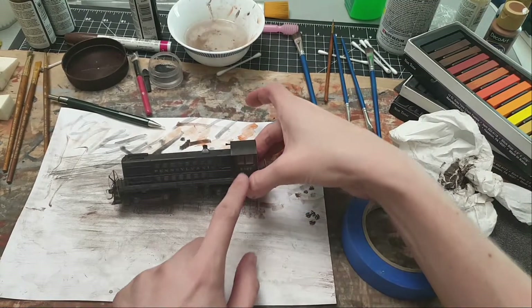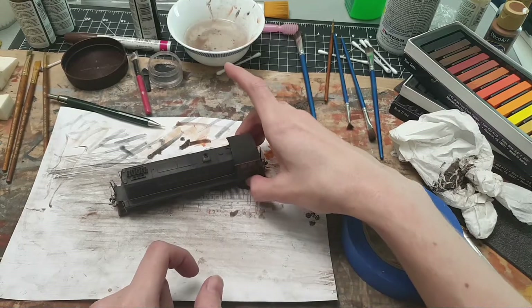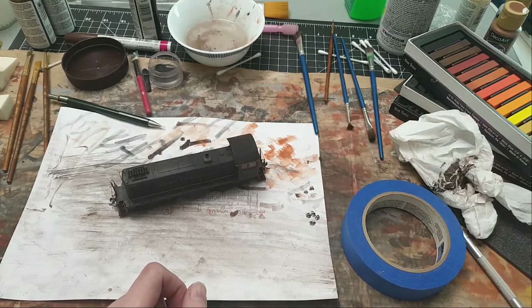With the masking tape, what you want to do is cut pieces out in the shape of all the windows that you don't want sprayed, to prevent them from getting the clear coat on them.